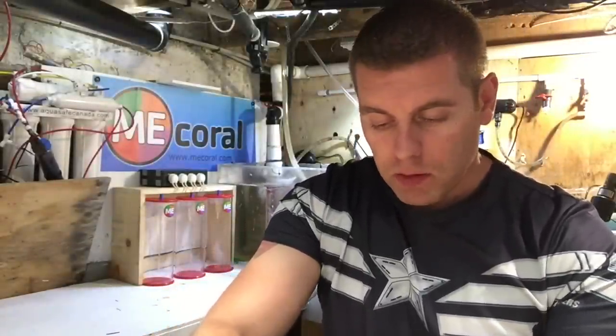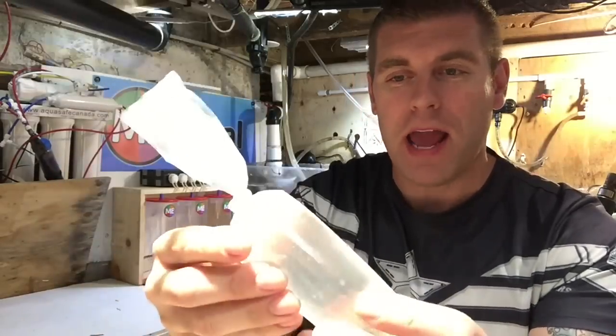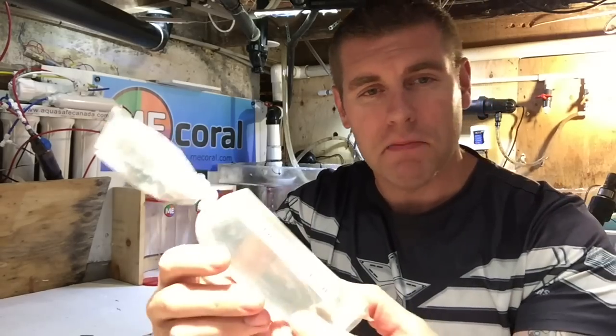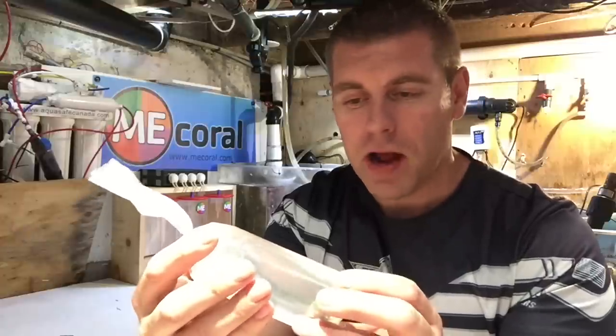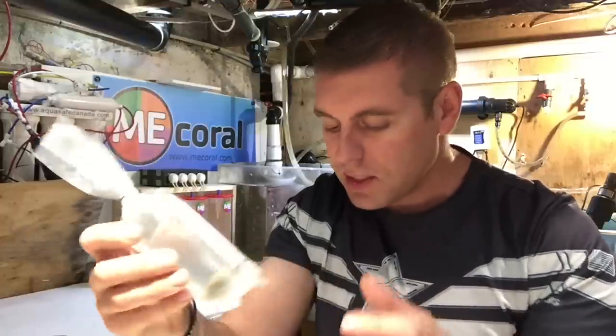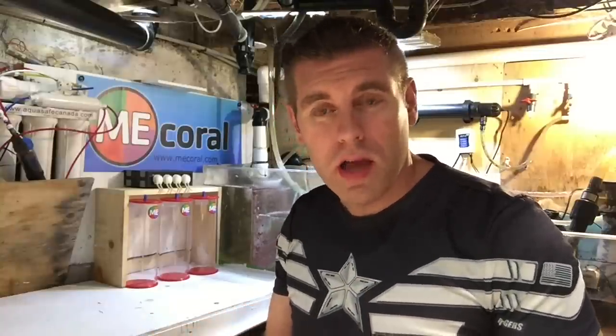Kraken's Cove double-bagged everything, even the little bags, with 8mm ply — it's definitely thick. Just looking at these corals, they're very well healed up for frags, they look amazing. The corals have been in the coral dip for about 15 minutes now and I really don't see any pests, so that's a big thumbs up for Kraken's Coral Cove. There are basically no pests at all — good job, clean corals.